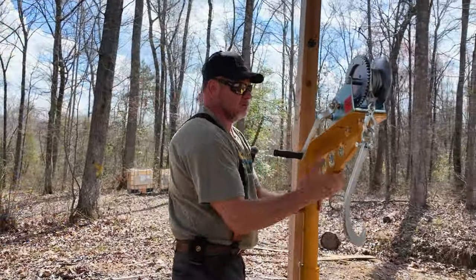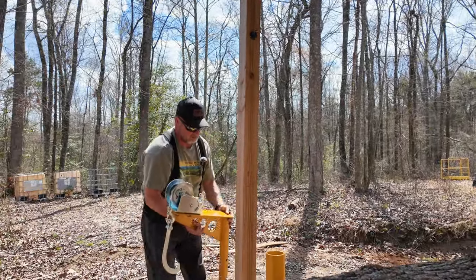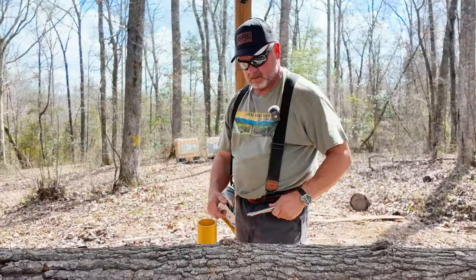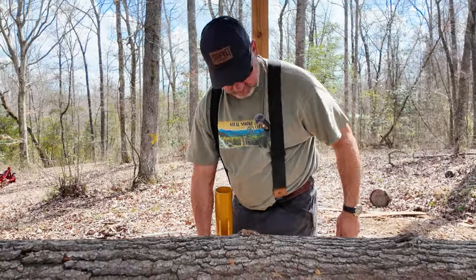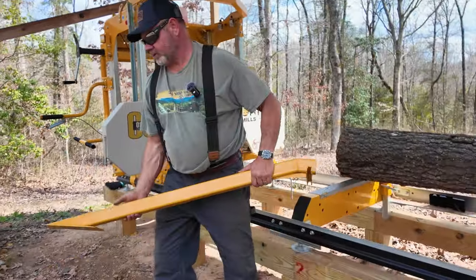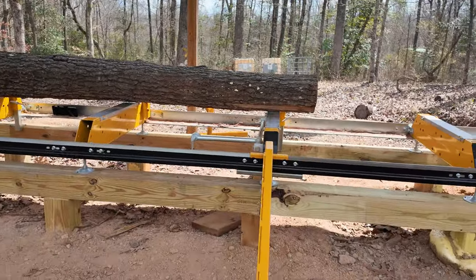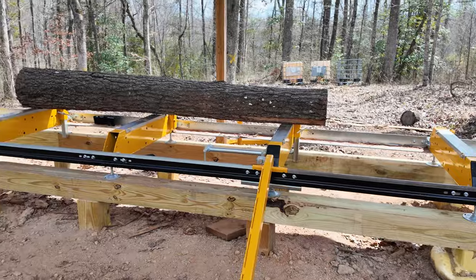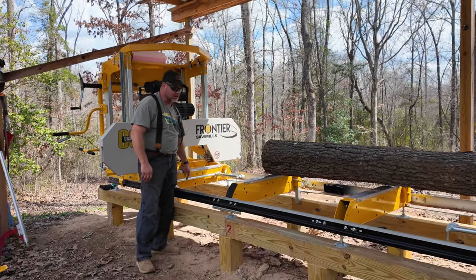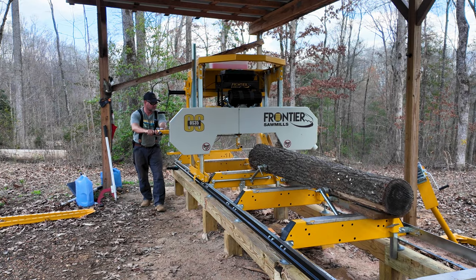Now all we have to do is pick this up, set it right here, and then there are the two pins. I'm definitely going to move this other log dog now that we have the extension — I don't think it's viable where it's at. We'll pop these off and move the log dog so I'll have log dogs towards the center.